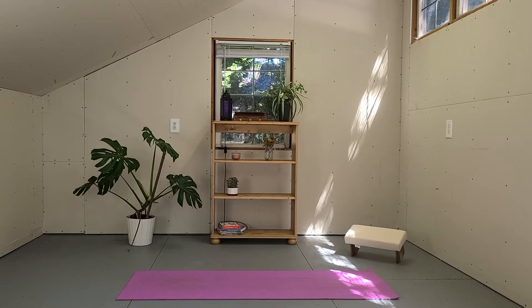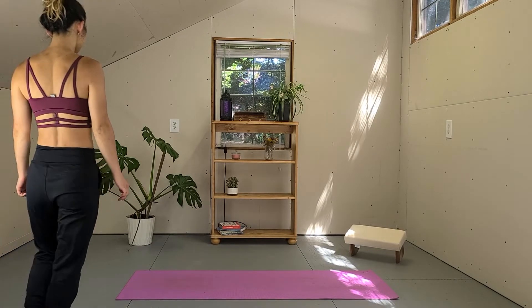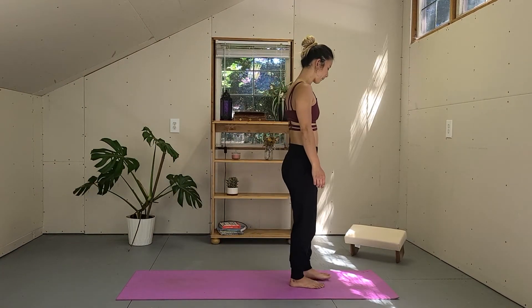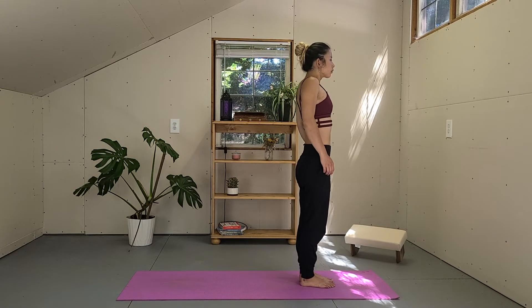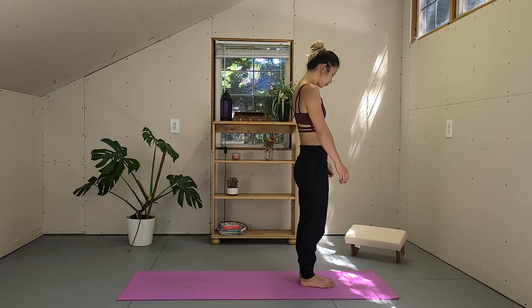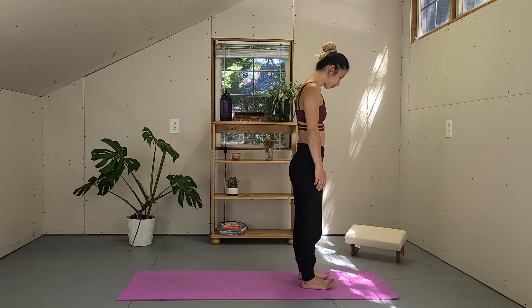Hi friends, welcome. My name is Risa. Today's class we are going to focus on strengthening our legs. If you enjoy activities like hiking, running, or climbing, it will help to improve your performance, but also simply beneficial for everyone to connect with the body and mind. Please modify or intensify as you need in this class. Have a good practice.